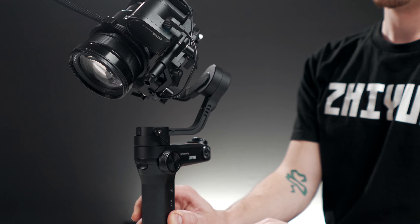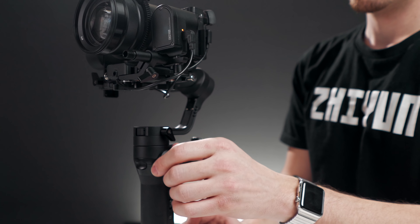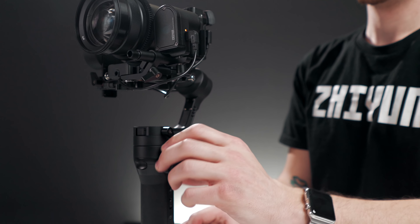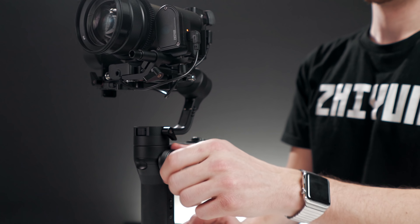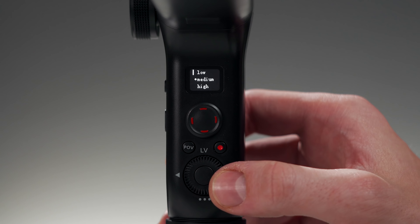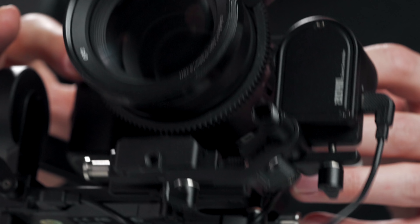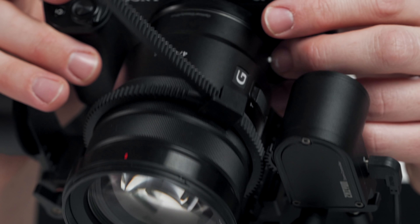Now let's power on the gimbal and get started. We can see right away that the focus motor is already working and it responds to turning the wheel. This is huge as we can now adjust zoom or focus on any lens we want. Now before we get to using this thing, we should first adjust our motor strength settings. With just my A6300 and 18-105 lens on the gimbal, I was safely using the low motor strength setting because I had everything so well balanced. But with the added weight of this setup, after testing it, medium seems like it's gonna work best for me. Of course this is all gonna depend on how well you balance your gimbal, so take your time with it.